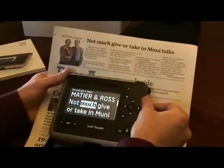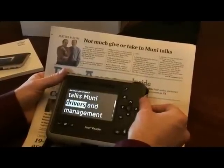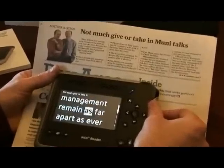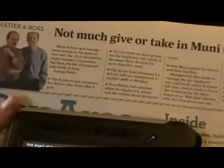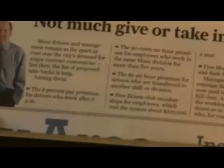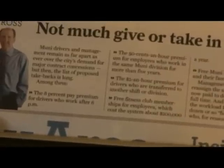The reader begins reading: 'Mateer and Ross... Muni drivers and management remain as far apart as ever over the city's demand for major contract concessions... the list of proposed take-backs is long.' So now we're going to do reading one article at a time as opposed to reading the entire fold of the newspaper.